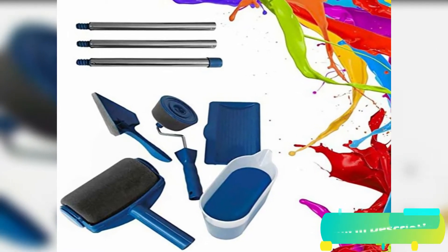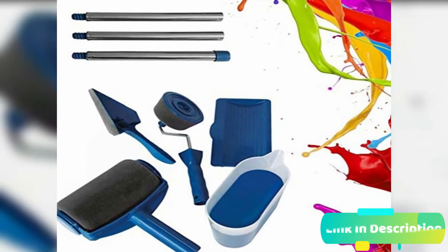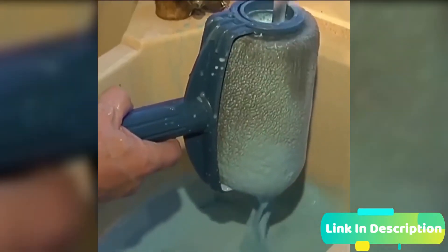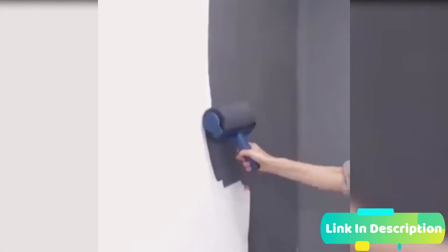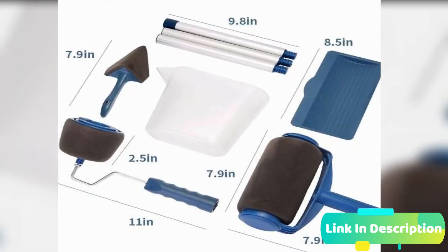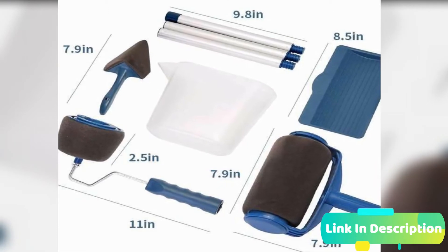This paint roller brush will provide a perfect solution for home decoration and furniture renovation, making your life easier while saving money. Cover a greater area faster and more evenly, with a perfect finish on any surface — rough or smooth. Long-lasting quality; the material of the brush is super fine flock. They are washable and reusable.